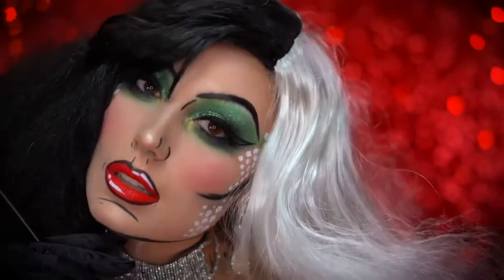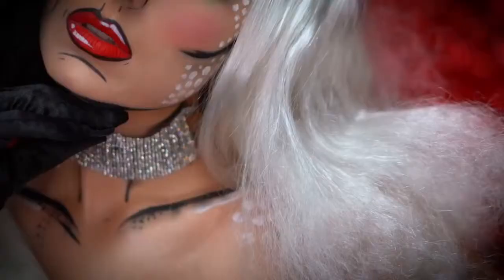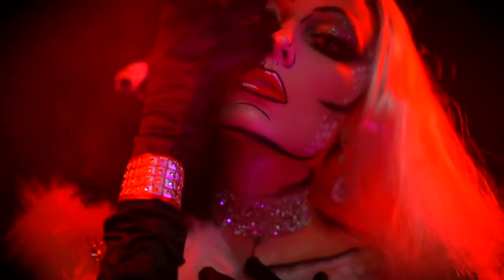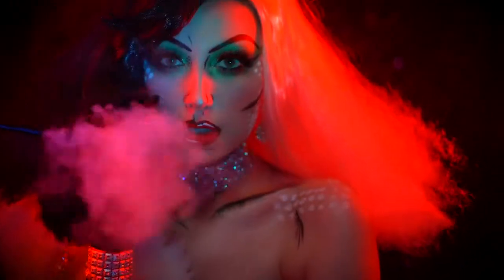This is the final Cruella de Vil Halloween makeup tutorial. I hope you loved it, and if you did, be sure you like this video and subscribe for more tutorials. Thank you all for tuning in to my bootiful Halloween, and I'll see you next time.